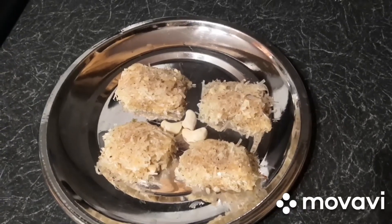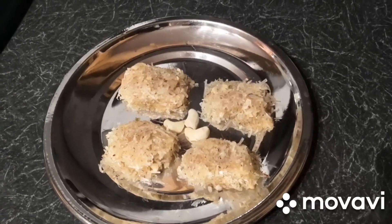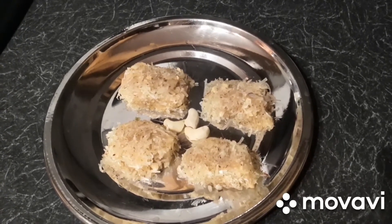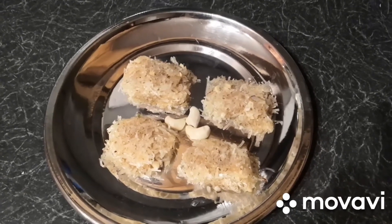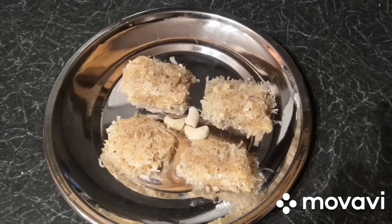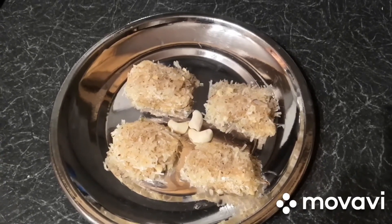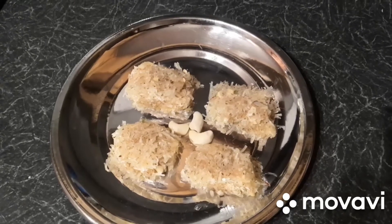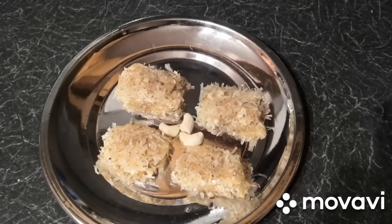Now our yummy coconut barfi is ready. It will be very tasty as well as very good for our stomach. As Diwali is nearing, you can prepare this coconut barfi at your home. Please try this at your home. If you like this video, please like, share and subscribe to our channel Home Sweet Home. We will meet in another recipe. Thank you.